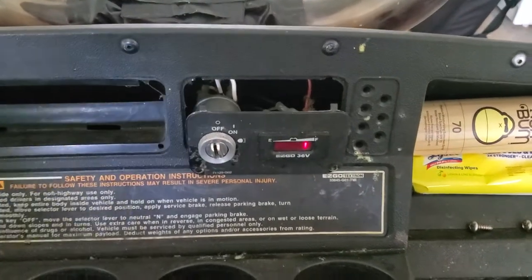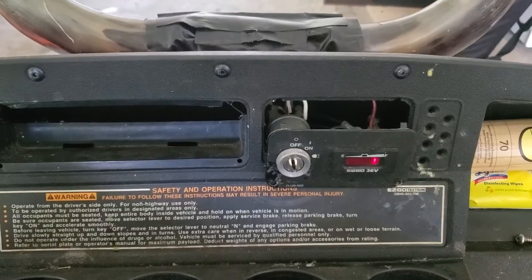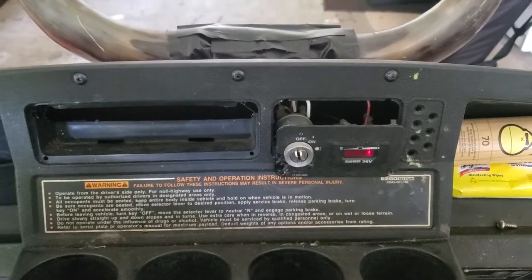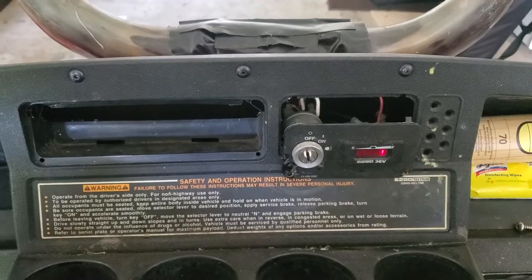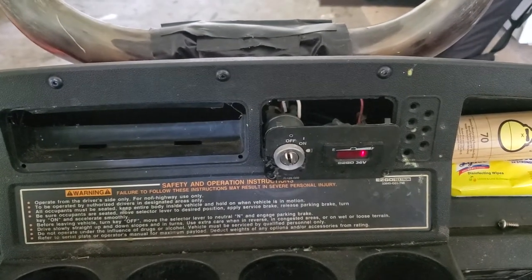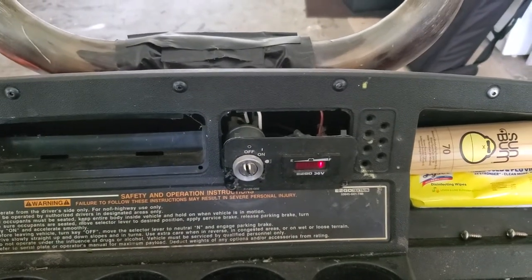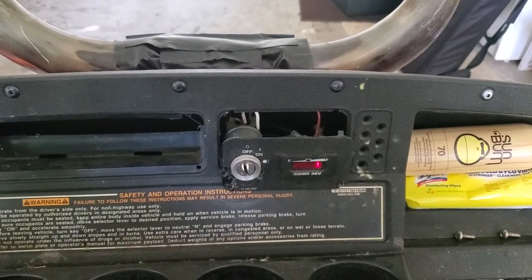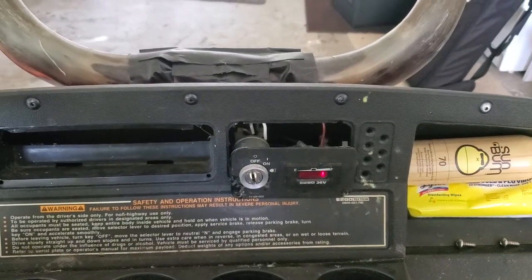I wanted to make a quick video to help anyone out having the same problem as me — I forgot my golf cart key, and this golf cart is many miles away, about an hour and a half from my house. There are a lot of videos that didn't explain it simply, so I'll preface this by saying I'm not an expert in ignition systems at all, but I gathered a little data and it works perfectly.